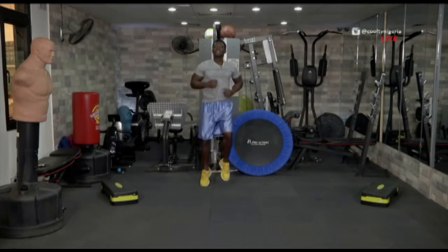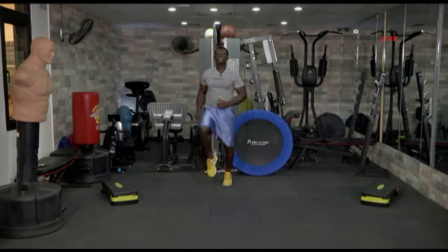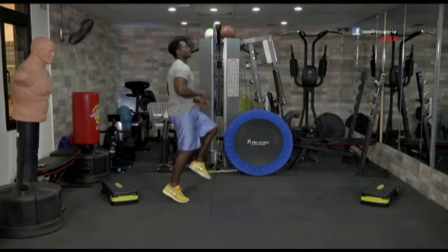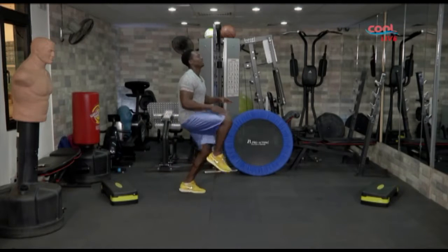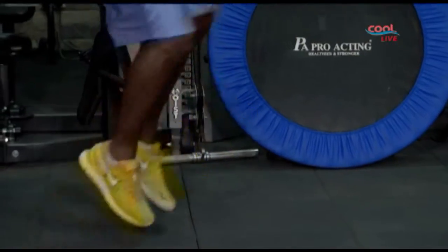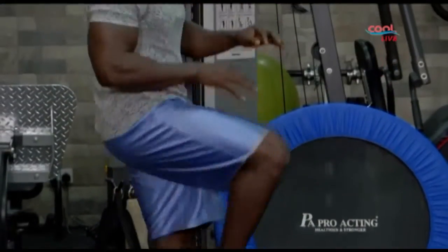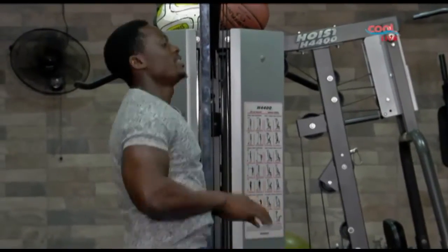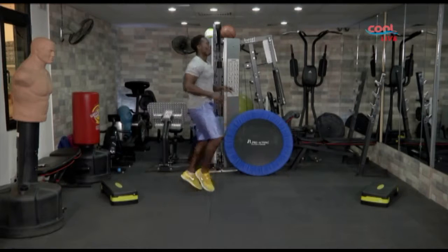Alright, let's go. High knees. Skipping it nice and easy. Let's see what it looks like from the side — just trying to make sure your legs go higher than your hips. Alright, we're almost there. And in three, two, and one.